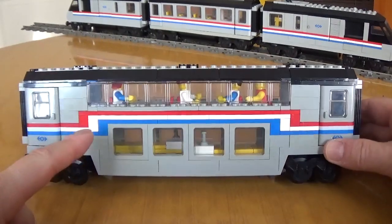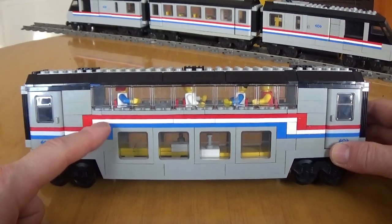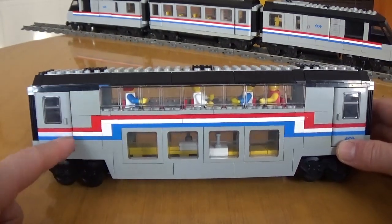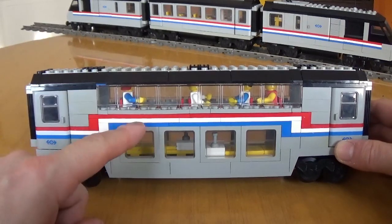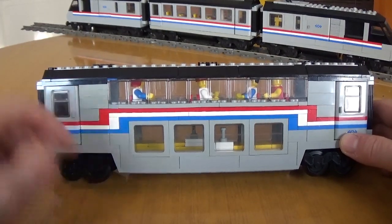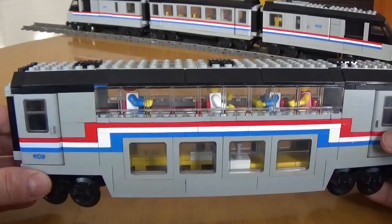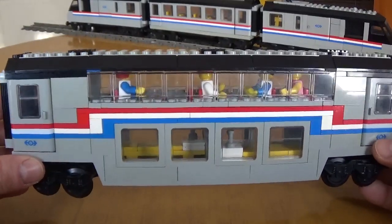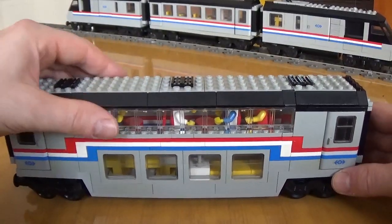The very first customization is with regards to this line that you see over here, and the second one is the roof section. In the original set, there's a printed panel that connects this line you see here with this other line at a higher height. I don't have those panels, so I decided to go for a brick-built solution, and I actually like this different option a lot more for the fact that it uses a brick-build method.